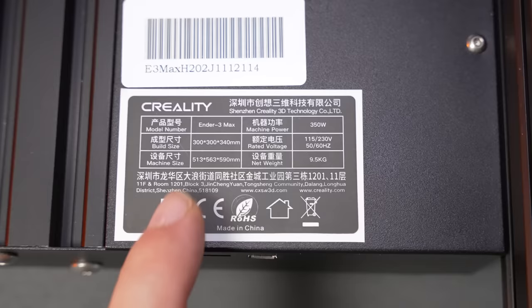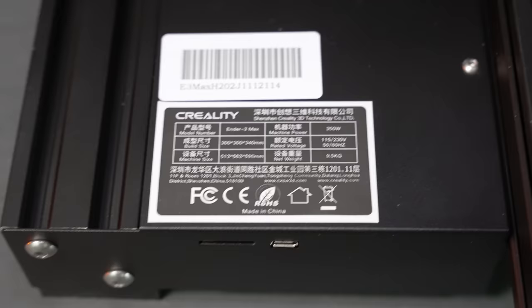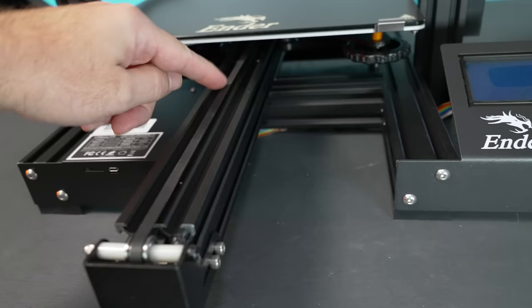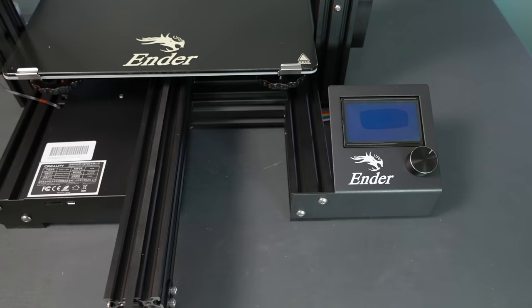The manufacturing sticker shows the volume, machine size, 350 watts of power, and 9.5 kilograms weight. There's a micro SD card slot and micro USB port on the side. One thing to note — it looks like you can print a tray that lives right under here, similar to the older Ender 3s and Ender 3 Pros, which would be a pretty good mod.